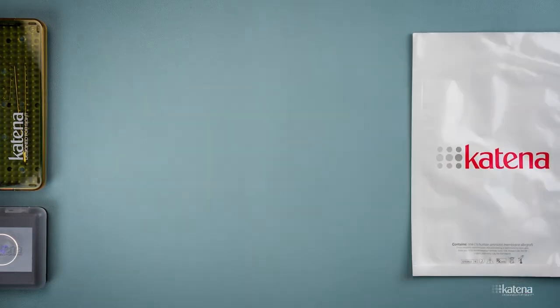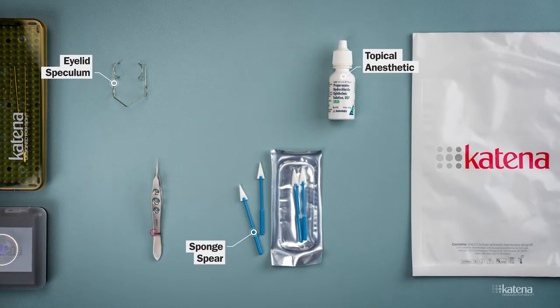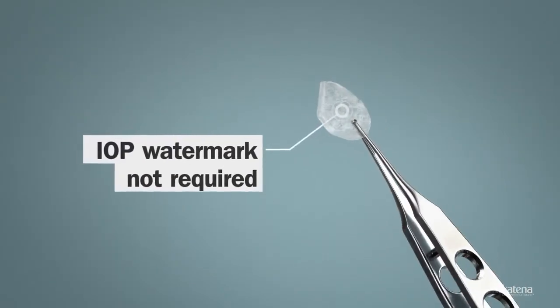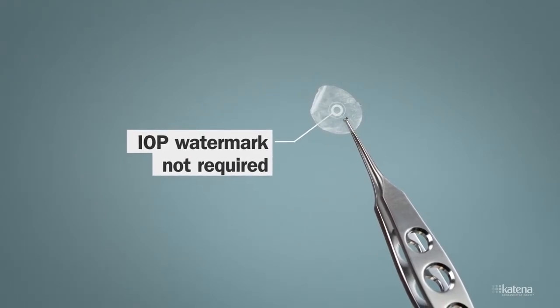To place the ambiodisc, you will need the following items: an eyelid speculum, a sponge sphere, a drop of topical anesthetic, a toothless forceps, and a bandage contact lens. With the new ambiodisc, the IOP watermark is no longer needed. The tissue is packaged with the basement membrane facing upright.